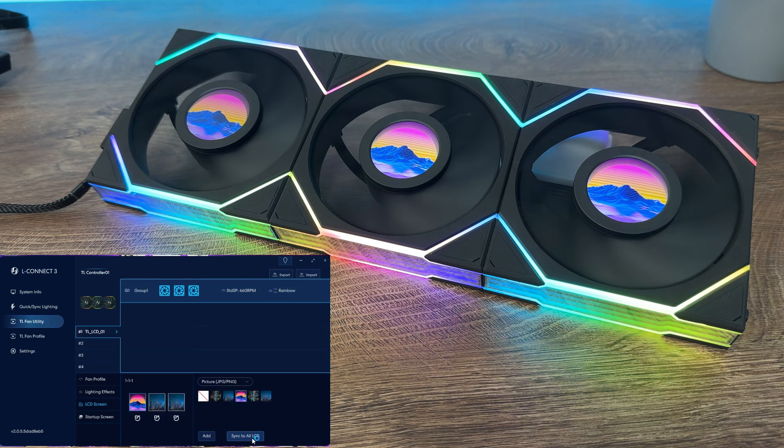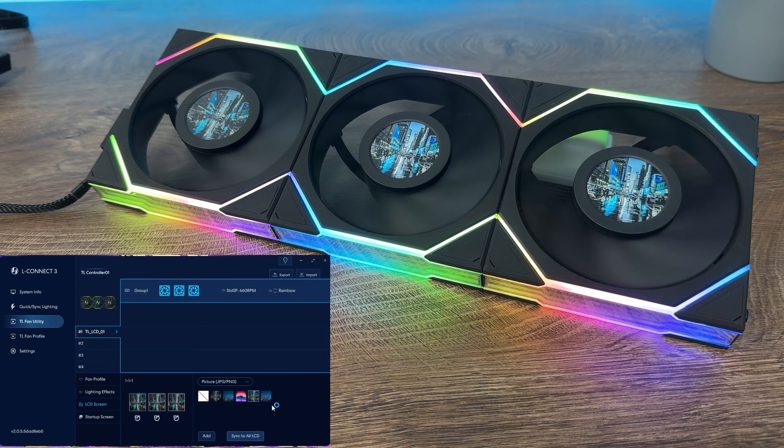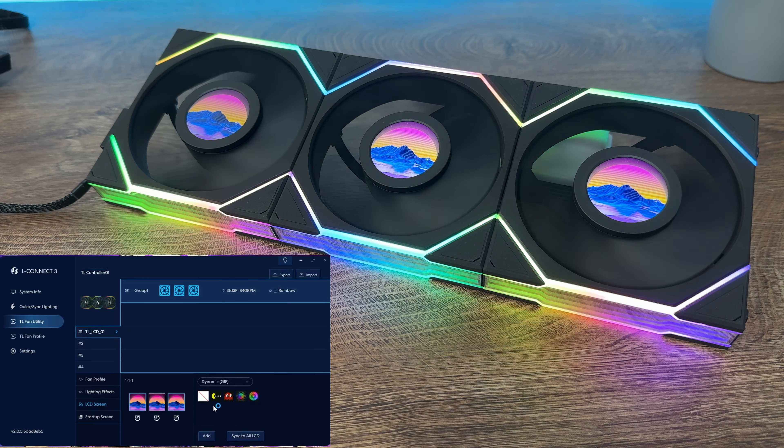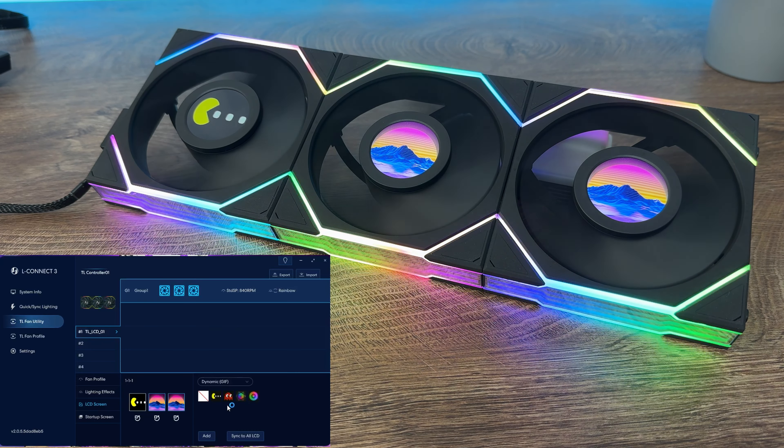They will update the video recording and editor shortly. We have four options available to be displayed on each LCD display, and to manually adjust group fan quantity and orientation you have to go to the settings page.